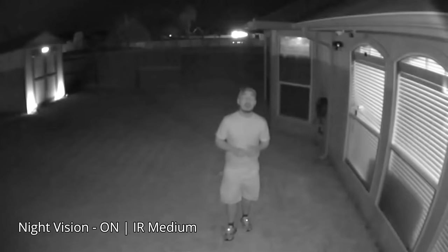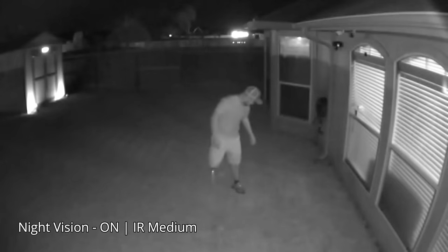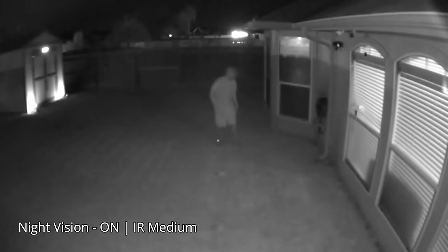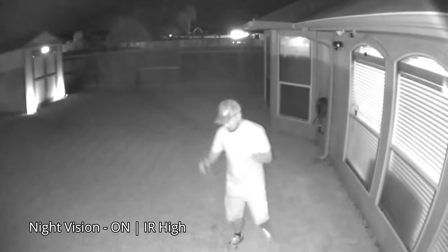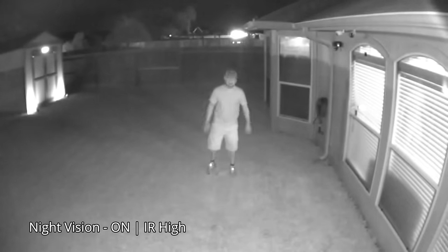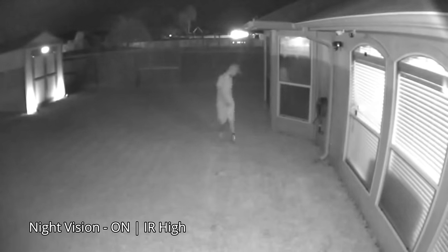This is the night vision video quality of the Blink Outdoor camera with infrared turned on at medium intensity, tested at 10, 15, 20, 25, and 30 feet. Then the same test is repeated with infrared intensity set to the highest level.